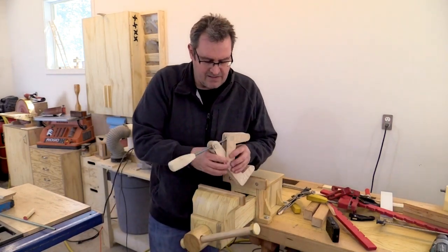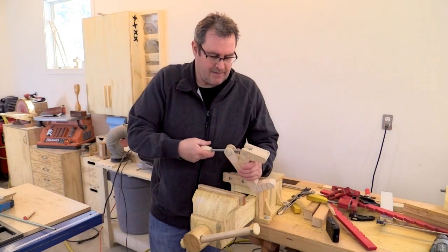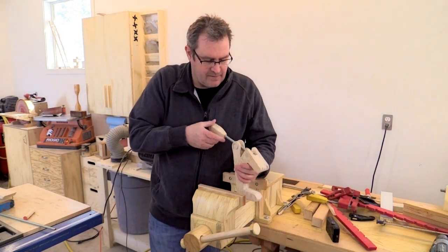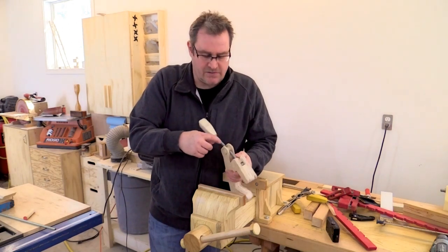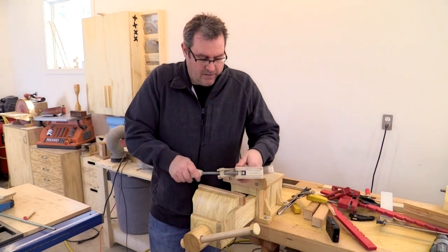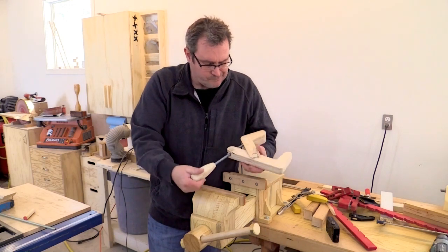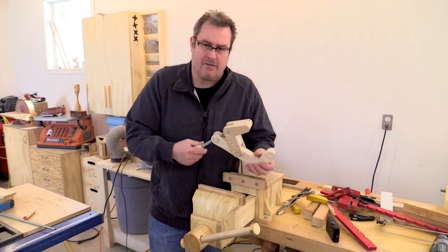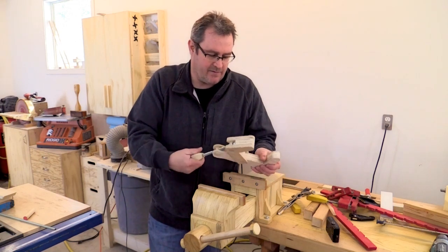I'm really surprised how well that threading held up. It gave no signs of failing, and that's even with the rod going askew like that — it didn't slip at all. The rest of the clamp is pretty much destroyed. I thought I'd be able to fix it after this, but it doesn't appear to be the case, so I'm not going to be able to fix this.